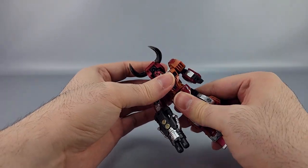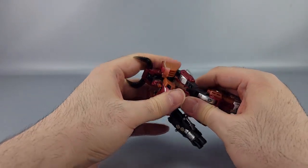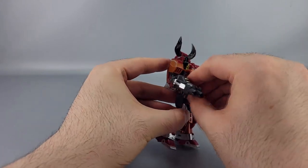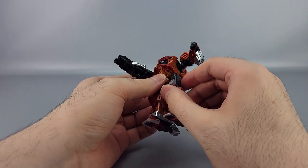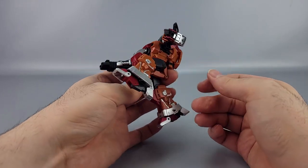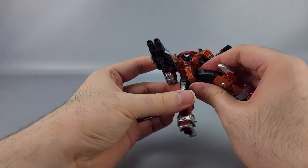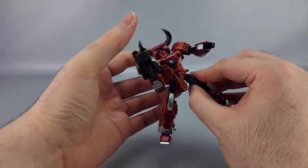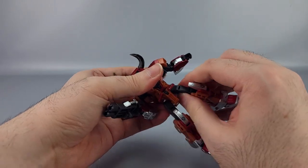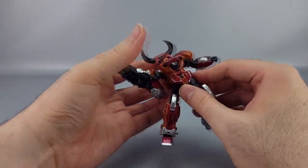He has a waist swivel but no ab crunch. The hip skirts can get out of the way — they're on simple mushroom pegs. The hips go forward, back, and outward, and there's also a weird rocker hinge allowing side-to-side movement with the legs. I think that's mostly for bull mode, but it's there if you want it.